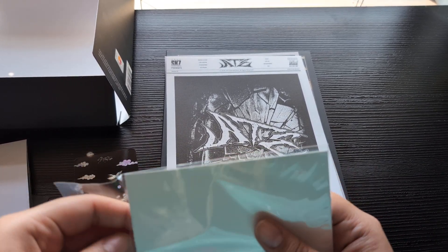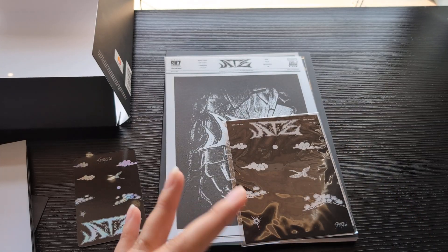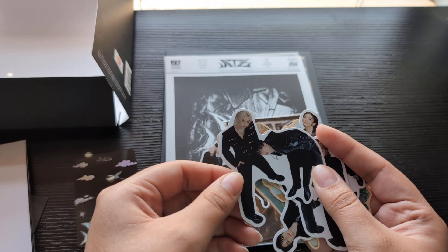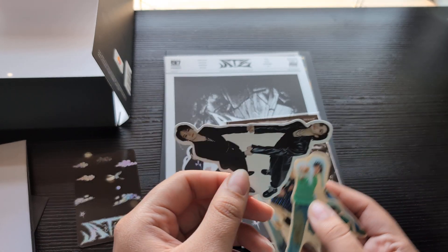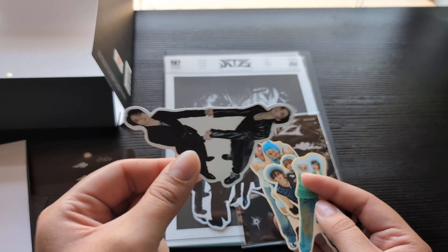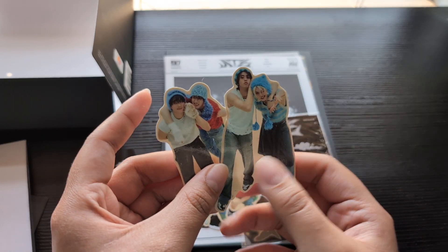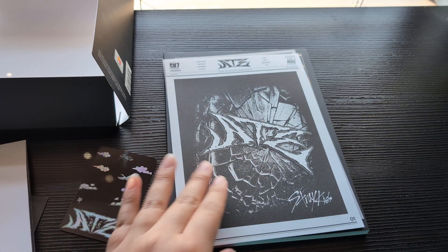I heard a couple of people were just getting the limited version just for these stickers. We have Sungmin and Han — got the Aussie bros — got Changbin and Jisung. This is everything; I definitely have to put this somewhere. These two are so cute — okay, cute cute cute, put that aside.